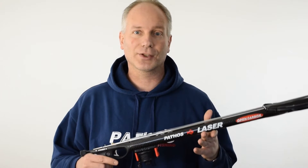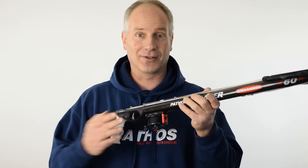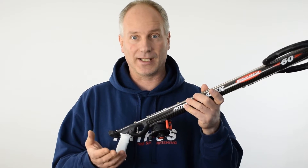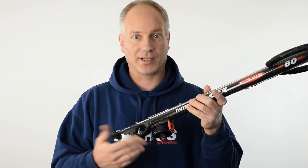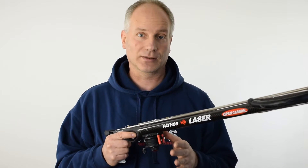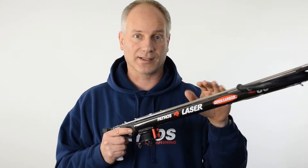Hi guys, still winter and it's still time for maintenance tips, so let's speak about the reel of the spear gun. I put a reel basically in every one of my guns — I think it's a matter of respect for the fish, because it reduces a lot the number of broken fish, the ones that just rip out from the spear.